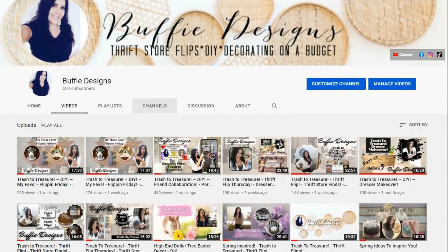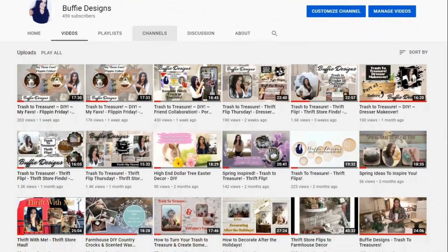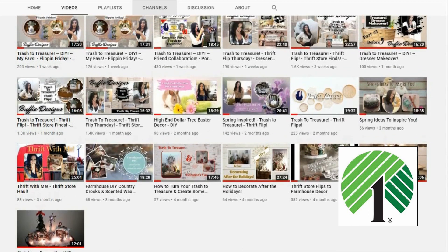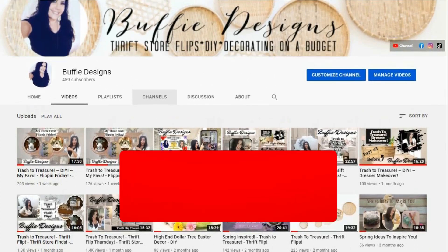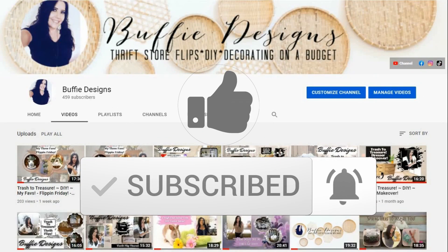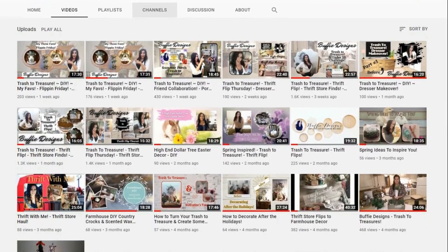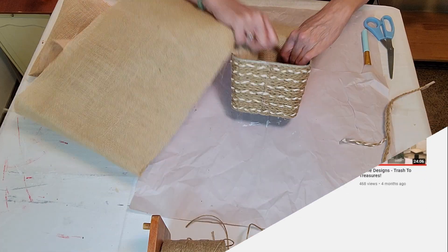A little bit about my channel: I do a lot of thrift store items turned into country and farmhouse decor for your home, as well as a few Dollar Tree crafts here and there. If you enjoy this video, I hope you will subscribe and like it. Please also comment below on which item you like the best — that all helps my channel out so much. I appreciate you, thank you. Now let's get back to the video.